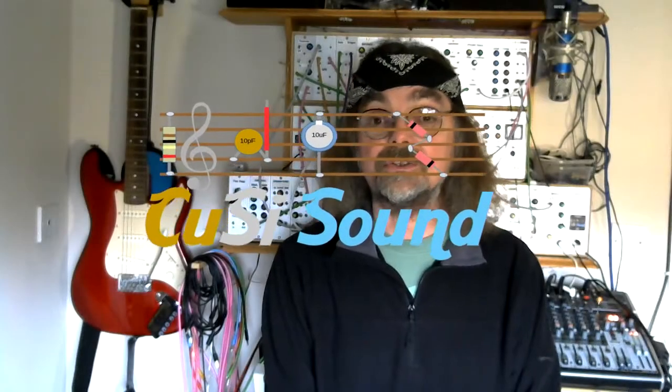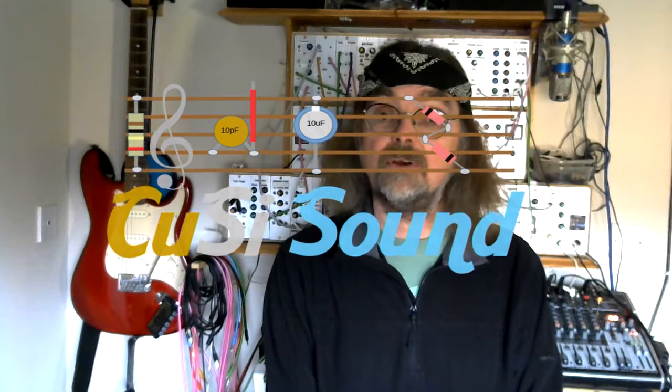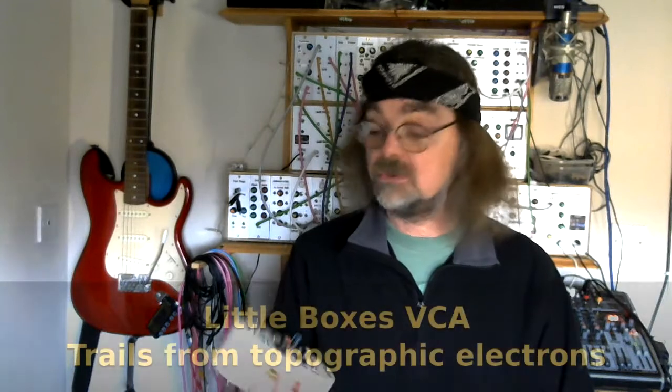Hi, welcome back to the Cozzy Sound Channel. In this video we'll look at how I put together my latest little boxes project, and this little box in question is this one.